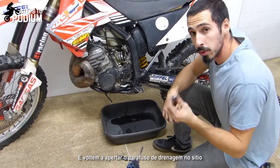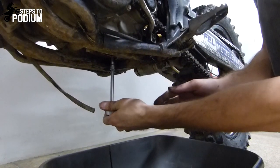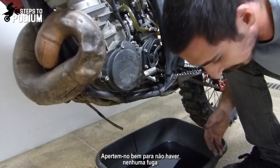Tighten the drain bolt again in place. Tighten it well — it's really important so you don't have any leaks.